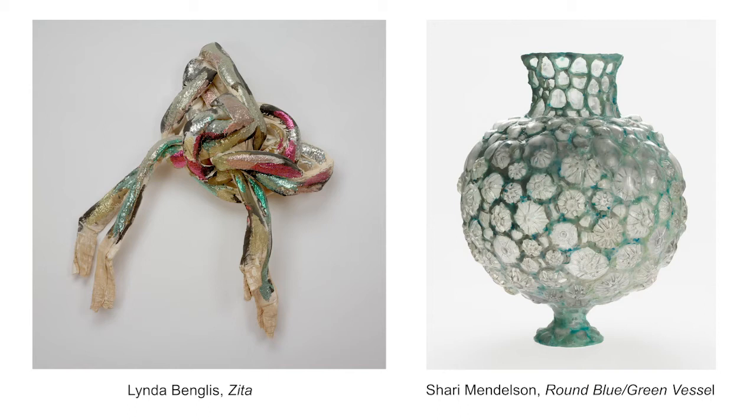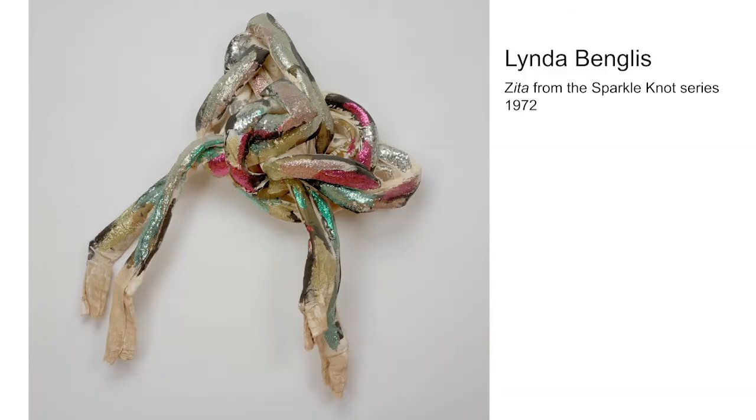You can pause this video anytime to look, think, or respond to my questions or activities. This artwork is called Zeta and it was made by an artist named Linda Benglis as part of a series she called Sparkle Knots. This sparkle knot was made to hang on the wall like a painting, but it's three-dimensional like a sculpture.